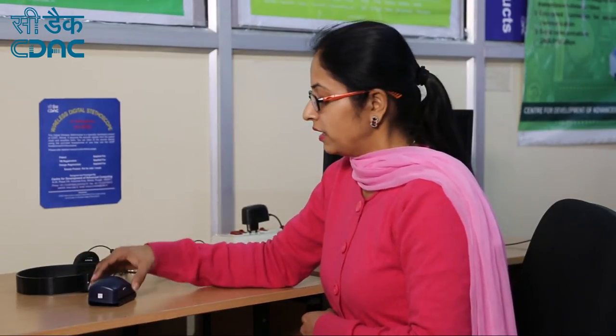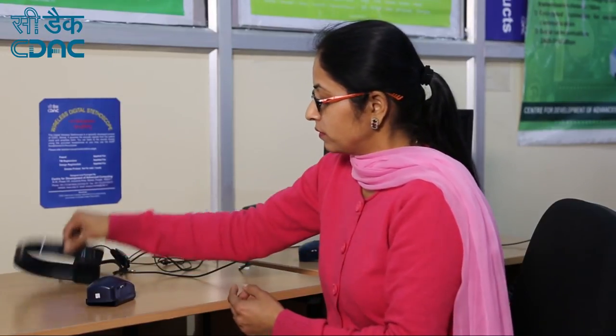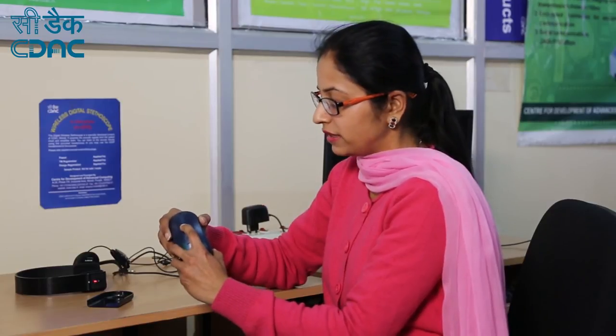Now, how to connect the device with the Bluetooth headphone. First, put the slider switch to its on position. Switch on the Bluetooth headphone. Then press and hold the main power switch for 3 seconds to switch on the device. The green light will show on the device, indicating both devices are connected. Now place the device at the desired location to hear the cardiac sound on the headphone.